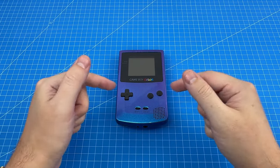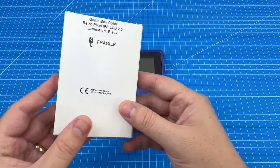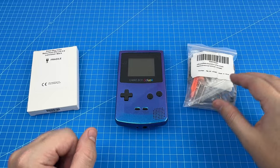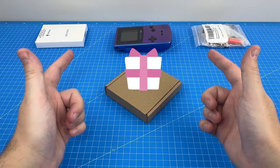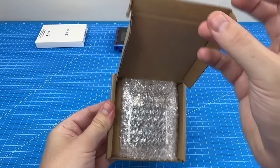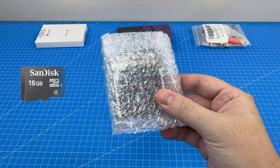Today I'm attempting to upgrade this epic Chameleon Game Boy Color with an awesome backlit IPS display as well as some matching Chameleon buttons for 2024. As a bonus we're also going to unbox and test this multi-game cartridge that fits into the Game Boy and allows it to use SD cards, so stick around to the end.